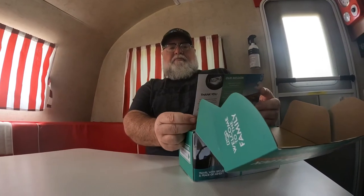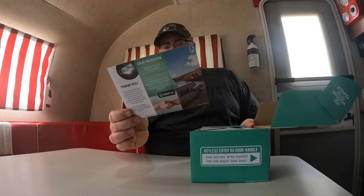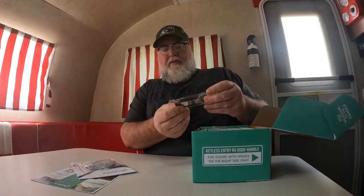So the first thing, we have some information from Latchit. Apparently this is take a picture, send it to us and we will promote your picture. Awesome. Installation guide, that's pretty cool. Here is our hardware package. Oh, it's nice, a little key chain. It's always kind of cool.